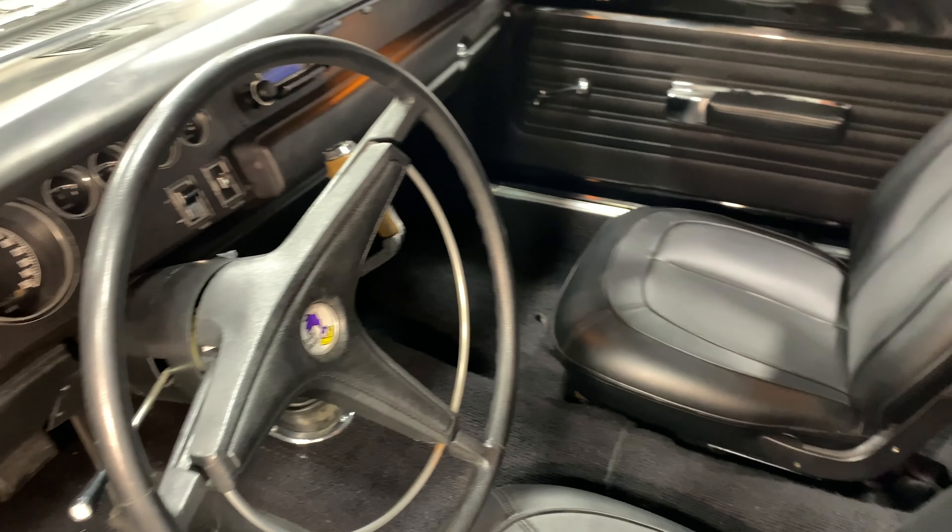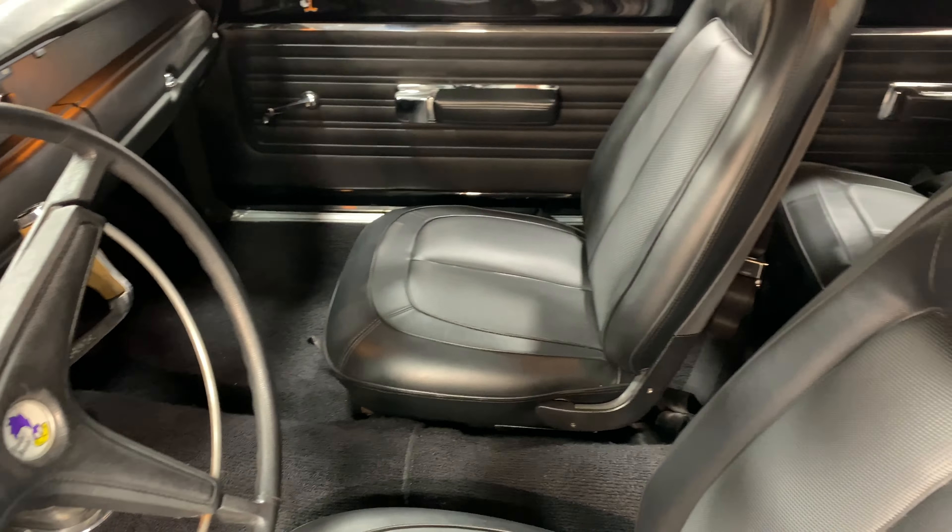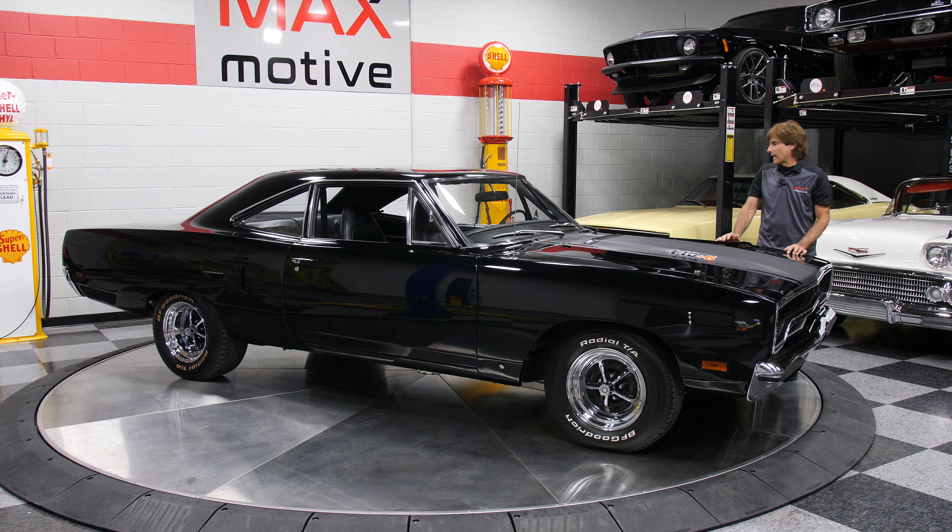But you'll have what it takes with this beast — all the hardware is here. I love it. 440 Plus 6, four-speed pistol grip, bucket seats, black on black. Let's hear it.